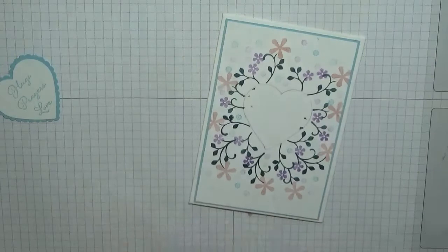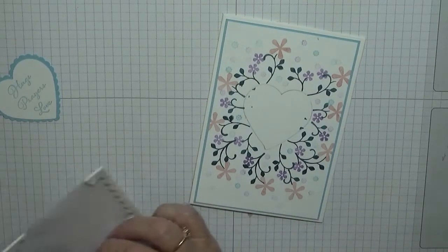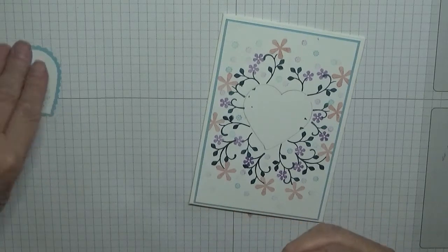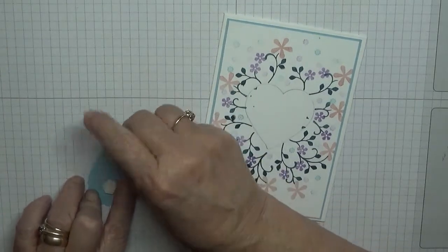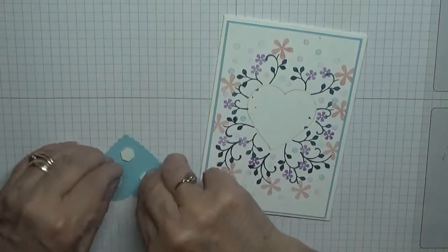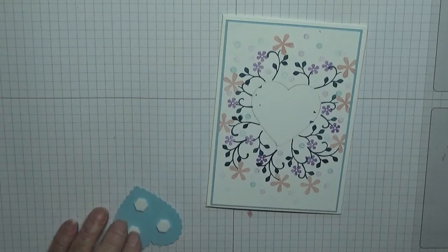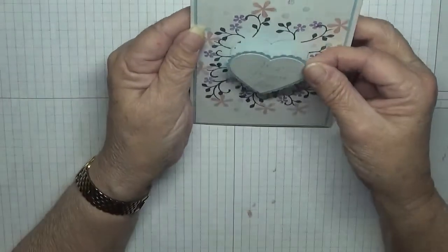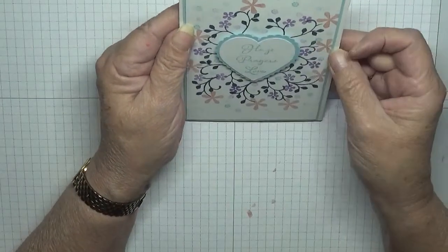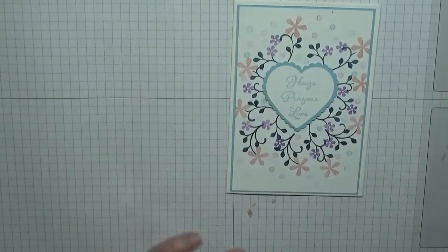And we need some dimensionals for the heart. We'll place that, and there you have it — that is our card done for today.